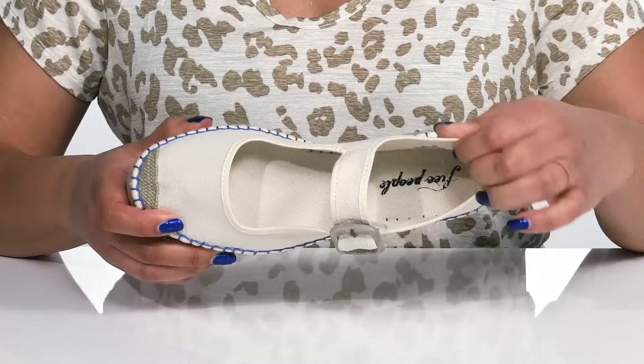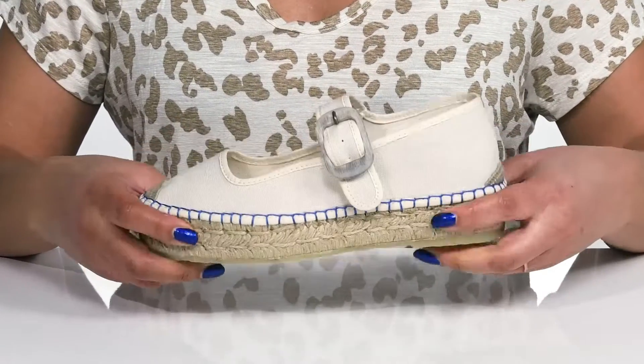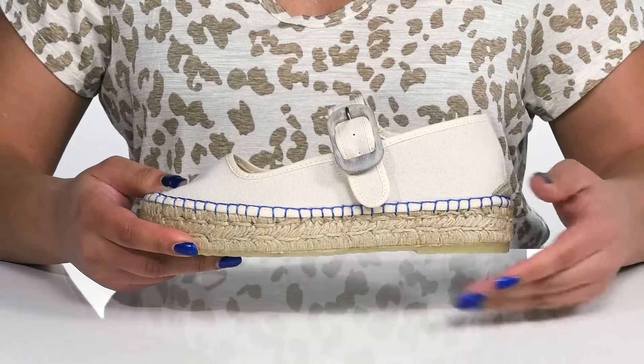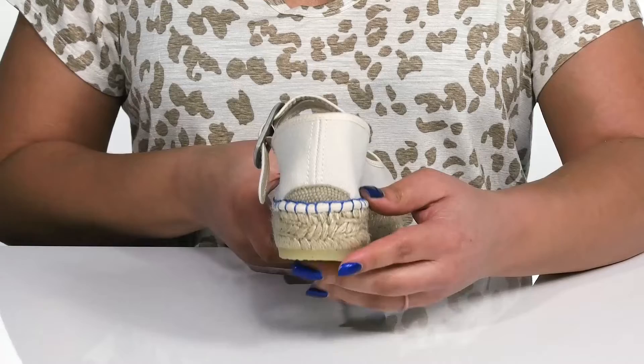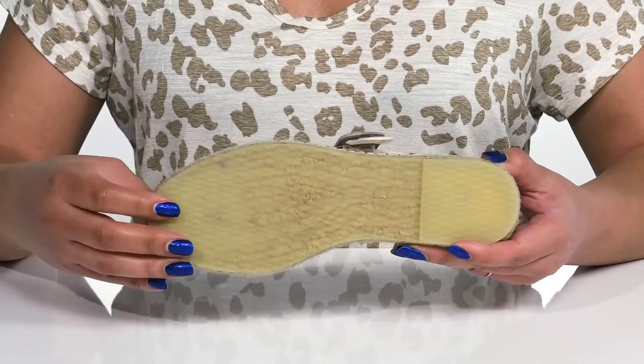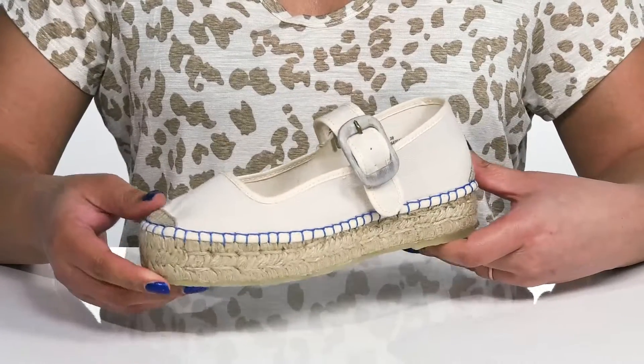Inside there is a textile lining with a cushioned footbed to keep you comfortable all day. The platform midsole has lots of flexibility with jute wrapping to give you a trendy look and a little over a one-inch boost in height. It's all on top of a durable rubber outsole that is grippy to keep you stable.